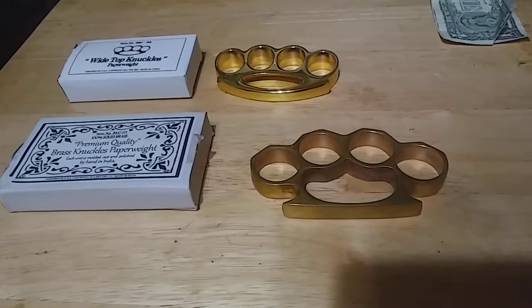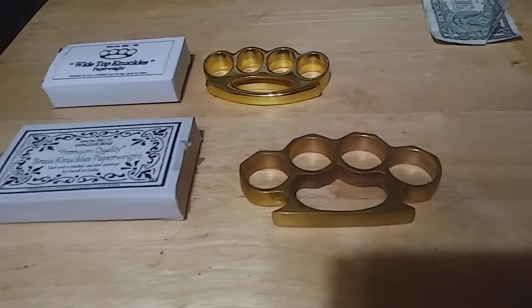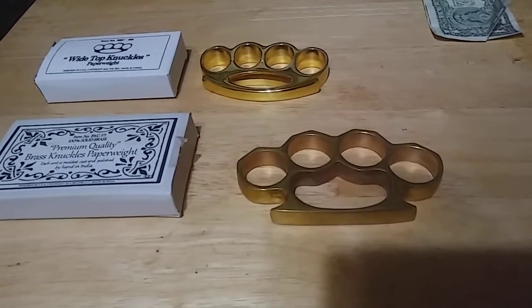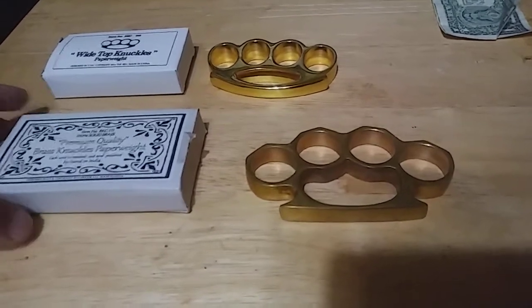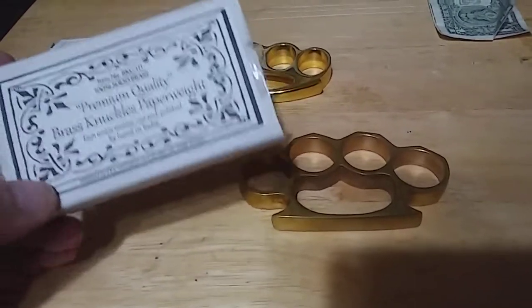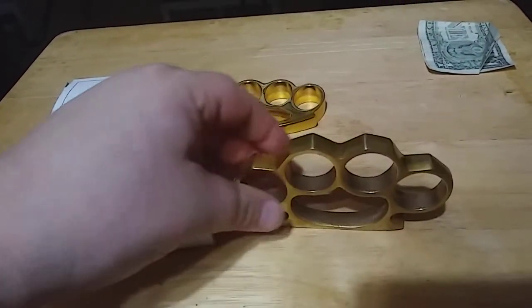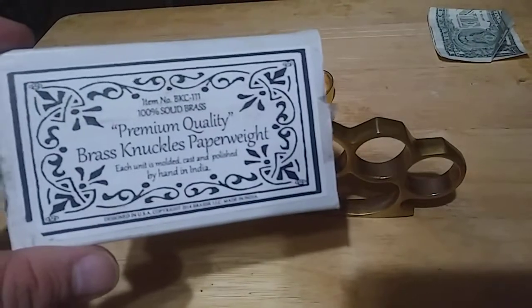With that being said, I'm going to post the link in the description to where I purchased these paperweights from if you happen to like any of them in my video here. So let's get started — the first one is the classic design of knuckles, came in a nice box.